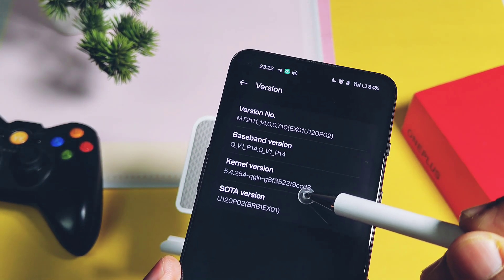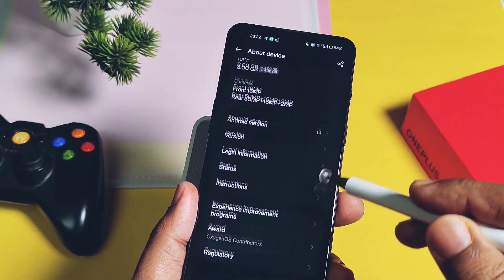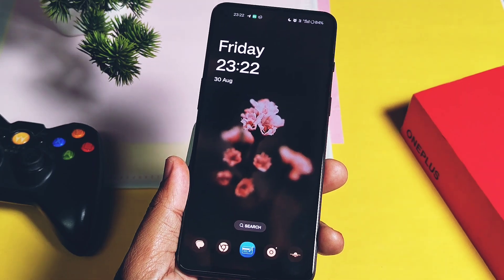The version section is also updated with the new build number: v710 ex01 u120 p02 brb1 ex01. The kernel version remains the same as the old build.